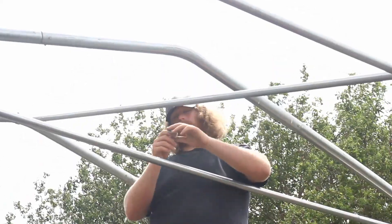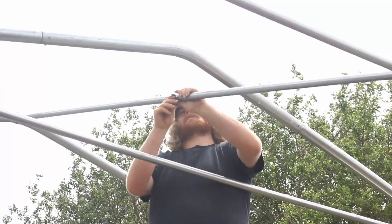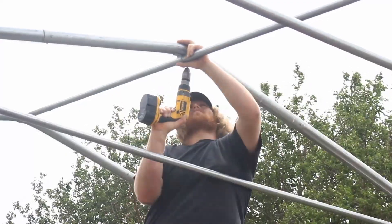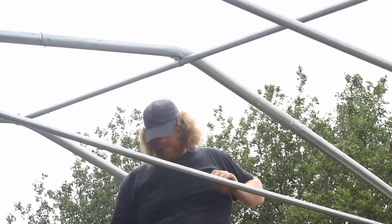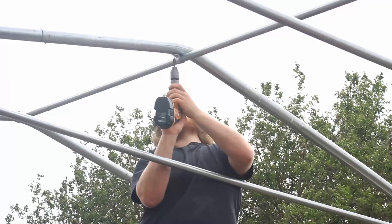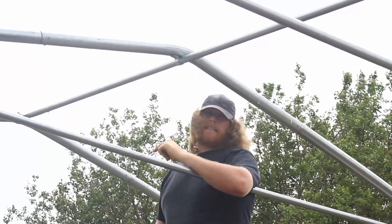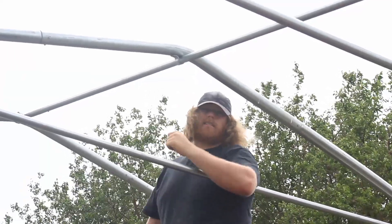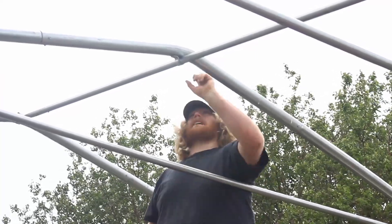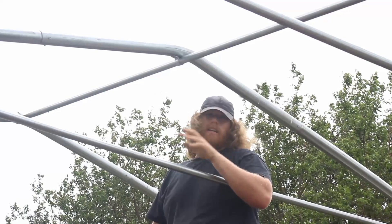We're on to the next hoop now — this is the first one where you use the bracket to put it on. Now that that one's on, you can go back to the first end hoop and go ahead and tighten down that bolt, then put a tech screw through the bottom of that bracket to make sure it doesn't rotate later on. You just continue the same bracketing the rest of the way and keep connecting pipes together. Put a screw through at every joint and that's it.